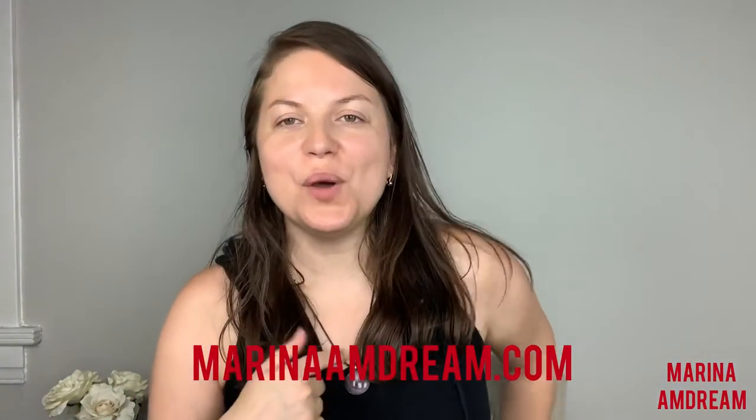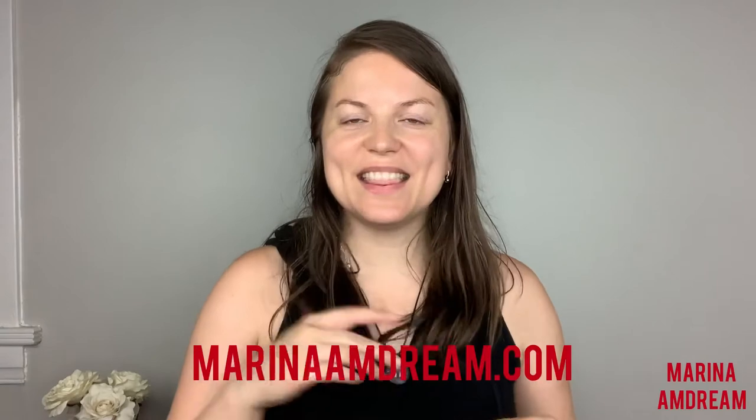Do check it out on marinaamdem.com — just this one. I hope this video was helpful to you. Thank you guys so much for watching. Please don't forget to like, share, and subscribe to this channel, and follow me everywhere on social media as marinaamdream. I will talk to you guys in my next video. Bye guys! Remember to dream it, do it, succeed, and give marinaamdream.